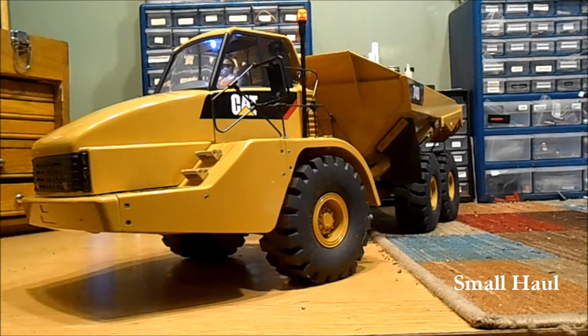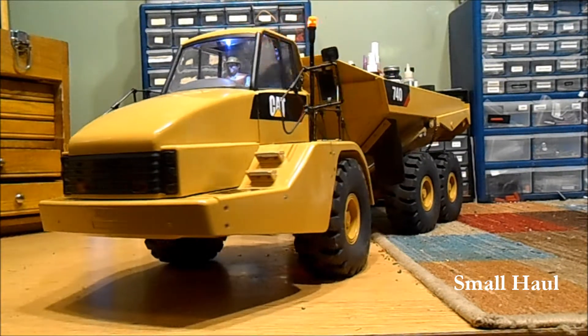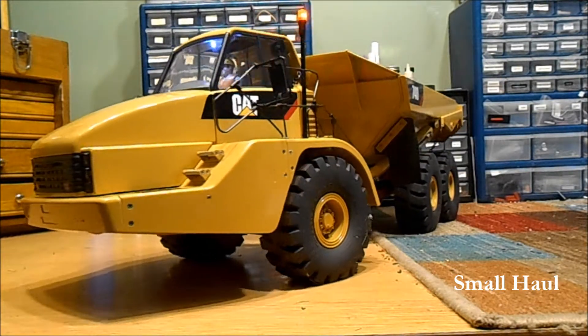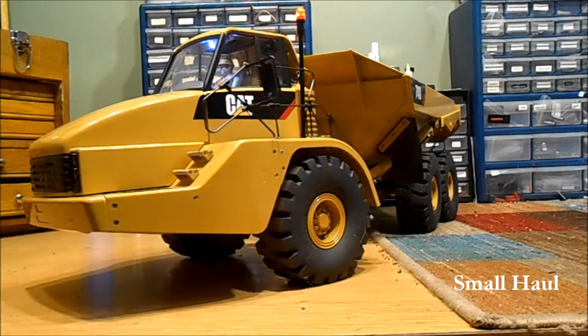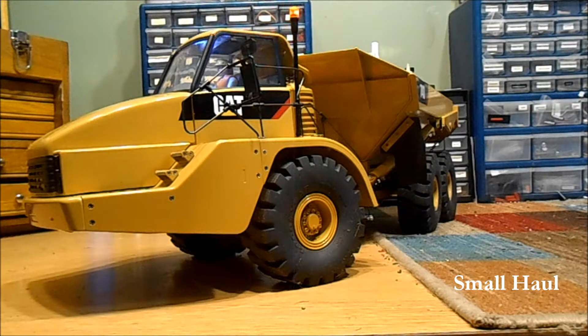I turned the steering down low for you the way you like. It's funny because I thought it was too slow, but when you're driving it especially in first gear it turns plenty fast enough. If you want it faster you can always call me and I can walk you through just turning up the speed a little bit if it's too slow.